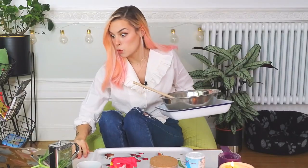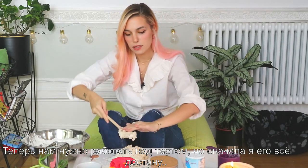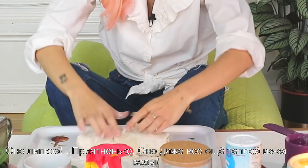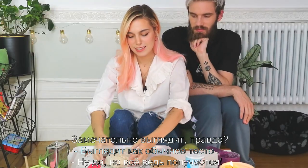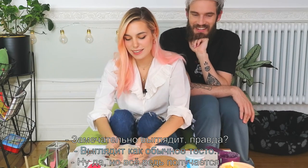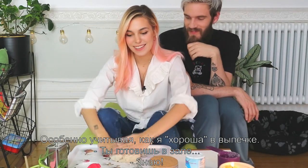It's looking like it's supposed to become a paste. Once the dough comes together, transfer to a floured board. Now what we have to do is start working the paste. It's very sticky — oh, it feels so good! It's even warm because of the water. Looks like a dough — it's working, it's coming together. We all know how good I am at baking, so you're cooking in our living room.